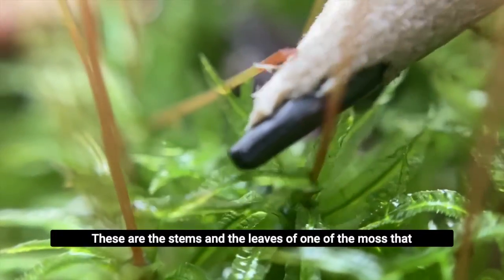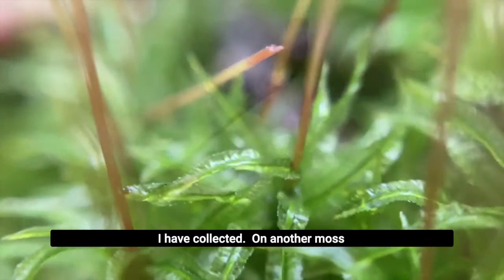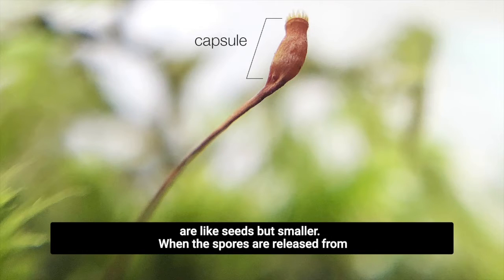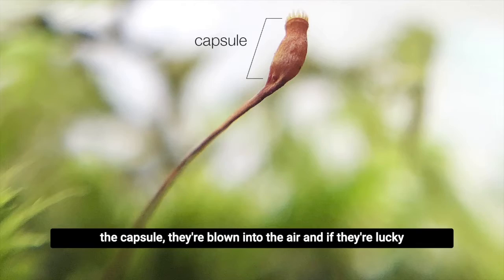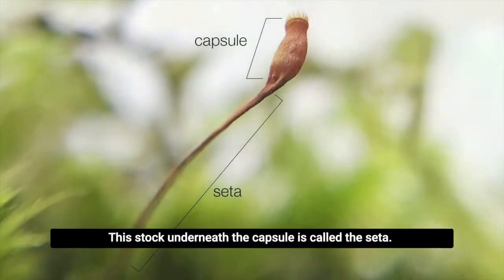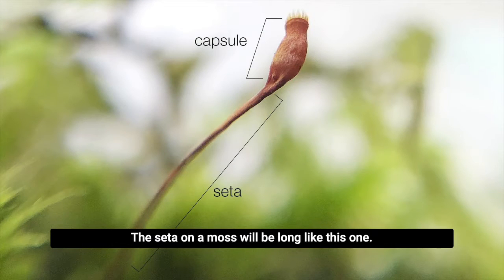These are the stems and the leaves of one of the moss that I have collected. On another moss, this here is called the capsule. It contains spores, which are like seeds, but smaller. When the spores are released from the capsule, they're blown into the air, and if they're lucky, they'll land in an area where they can grow into new bryophytes. This stalk underneath the capsule is called the ceta. The ceta on a moss will be long like this one.